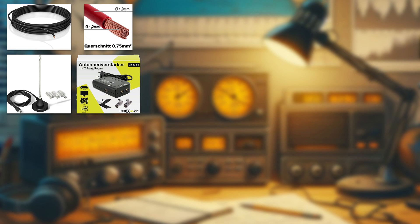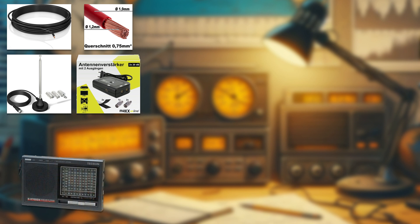Now let's move on to the devices that I use in my radio shack. The main device of course is the radio itself — I have several radios, but the ones I use the most are the Tecsun R-9700DX, the Tecsun PL-880, and the Tecsun S-2000. The Tecsun R-9700DX is a portable analog radio that can receive signals from the shortwave, medium wave, and FM bands. It has a built-in telescopic antenna and can also use an external antenna such as the long wire.